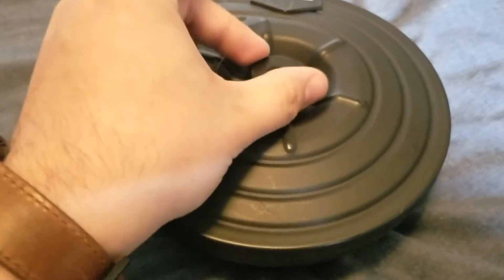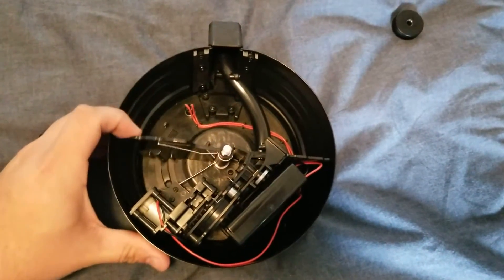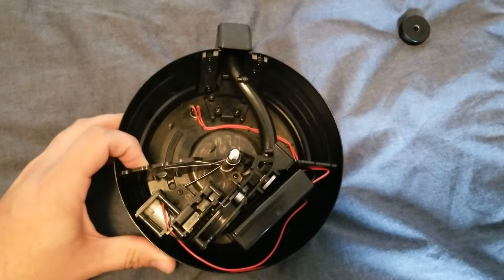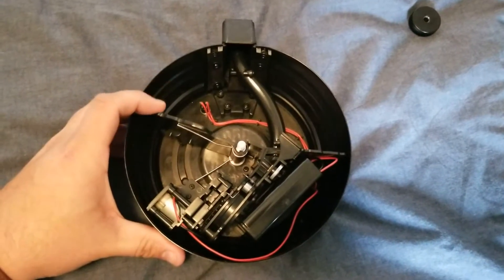Loading the magazine simply begins with removing the nut and metal plate on the rear side. Before filling the magazine with BBs, be sure to move the plastic plate that keeps the BBs in the reservoir to the bottom position. This will allow you to increase the capacity of the magazine to the max.